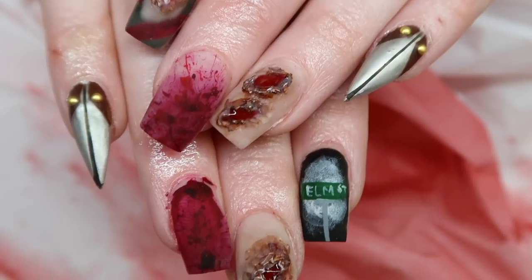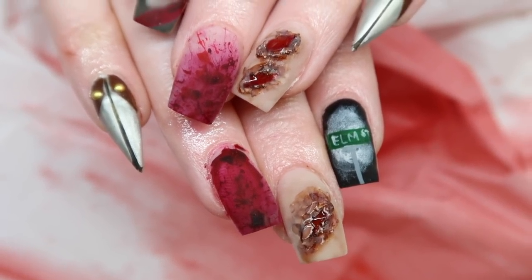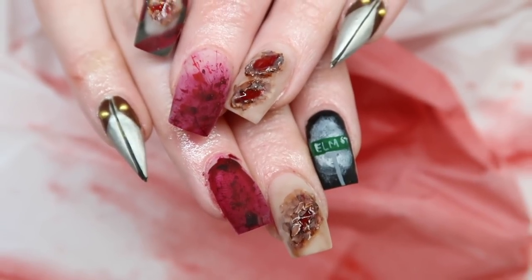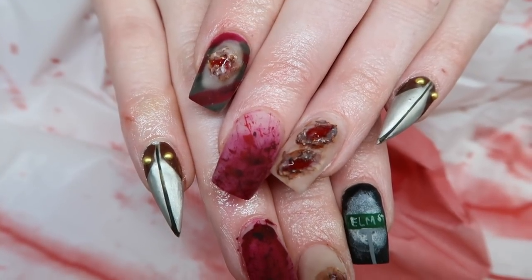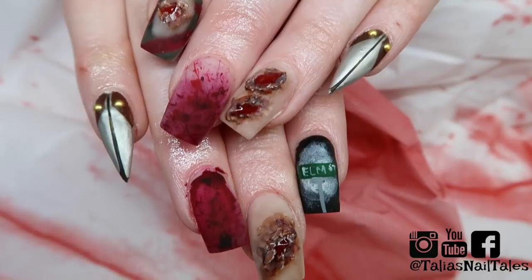I hope you guys enjoyed this slasher nail art themed tutorial. My client definitely wanted some Nightmare on Elm Street Freddy Krueger slasher themed nails and I'm glad we were able to give that to her. Thank you so much for taking the time to watch this video — make sure you're following me on all of my social media, and I will see you guys in my next one. Bye!